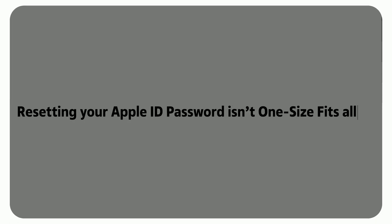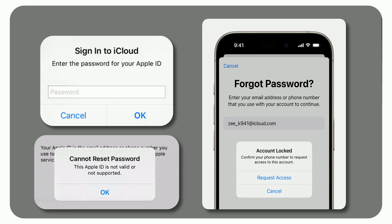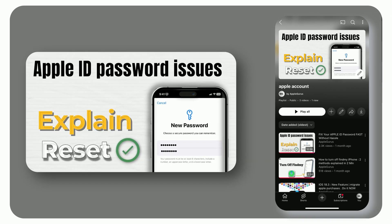Resetting your Apple ID password isn't one-size-fits-all — different scenarios require tailored fixes. In this first video of our series breaking down all Apple account issues, as covered in our full-length version, we'll show you the fix for when you don't have access to your trusted device.